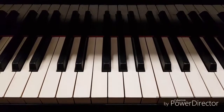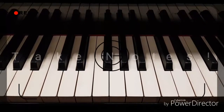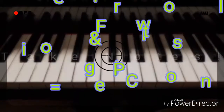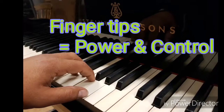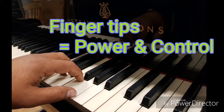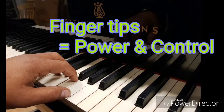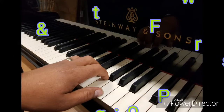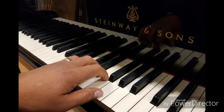Before we get started, let's talk about hand position. Firstly, relax your whole arm and, keeping your wrists straight, place your fingers on the keys. Curve your fingers so your fingertips are touching the keys. Don't be tempted to play with straight fingers — playing with the tips of your fingers gives you more control and more power for the more demanding pieces.